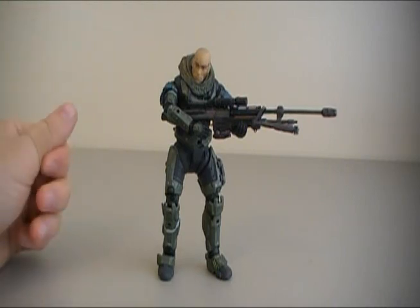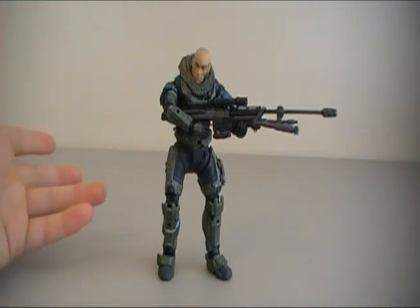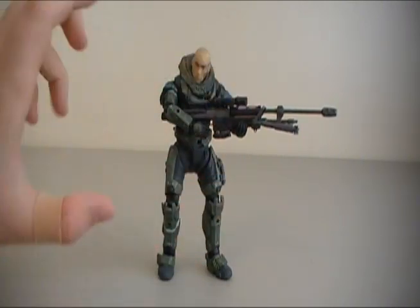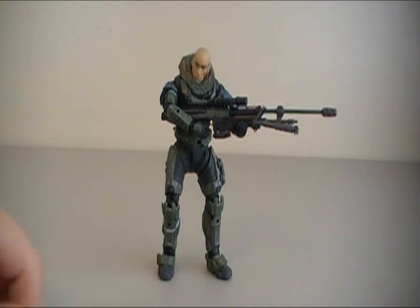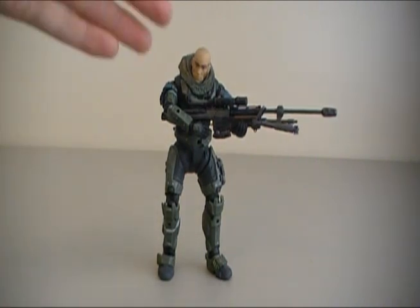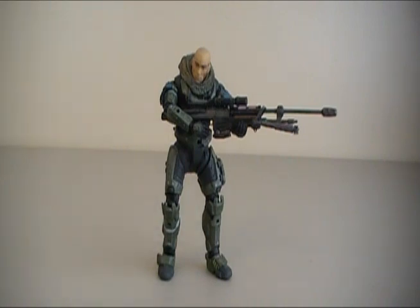Jun here is basically the same figure we had in the previous series — I think it was Series 3 he came out originally. It's basically the exact same body, no battle damage, no nothing. He comes with the same sniper rifle and a frag grenade. The only thing that's different with this one is that you get him without a helmet versus with a helmet on. Some people would probably still prefer the helmeted version, some people would prefer the unhelmeted, so they kind of give you both. I personally would have preferred that they included the extra head with it, but that's neither here nor there.